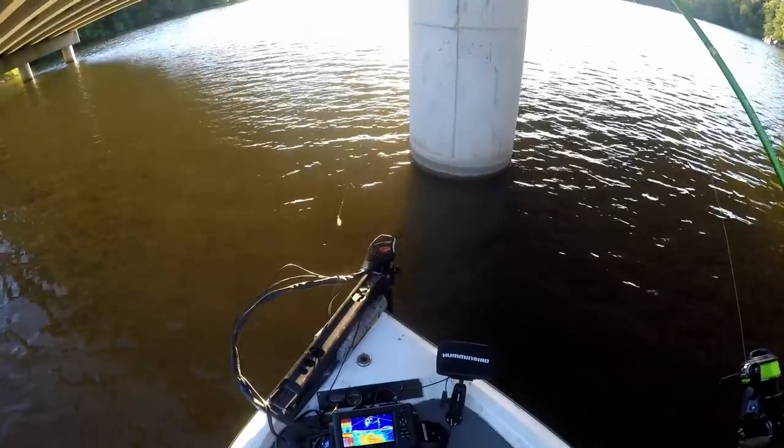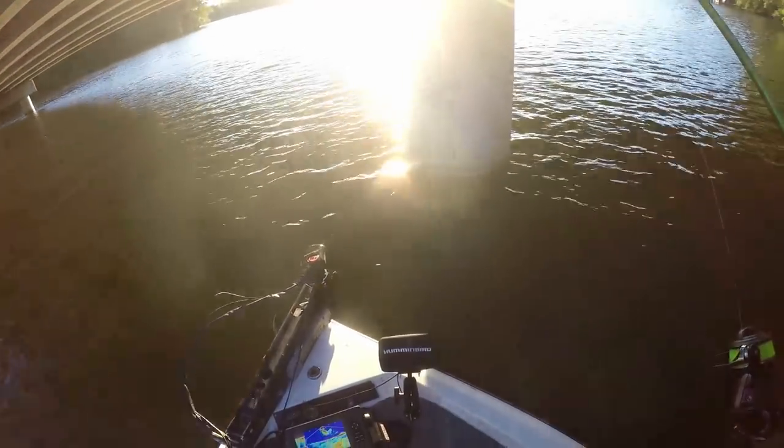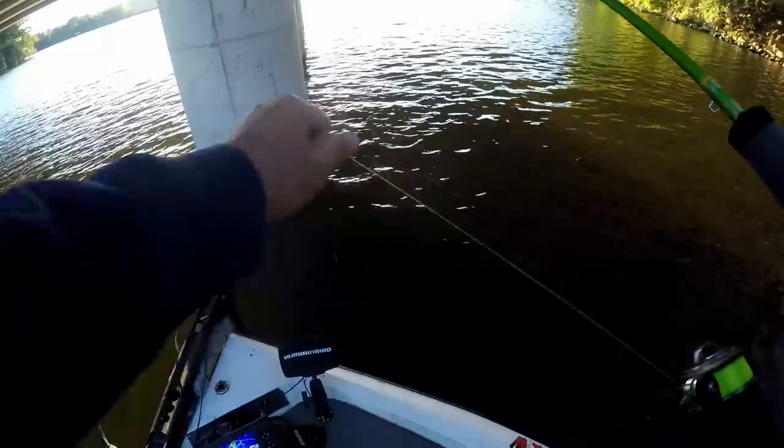I still have the down imaging set up on that sonar, so that's what we're going to use. That's what I'm going to start off with here — vertically jigging some cement pilings.